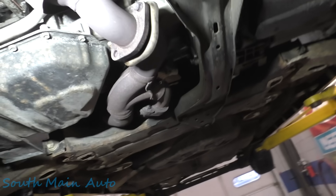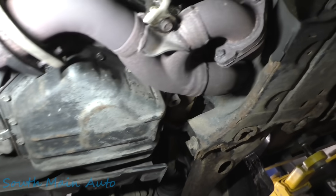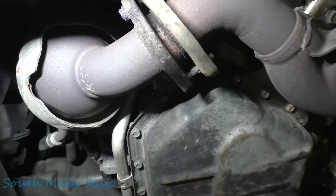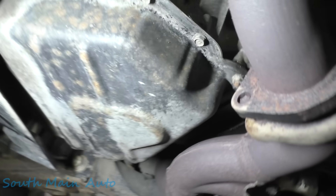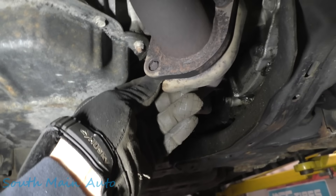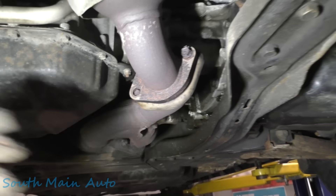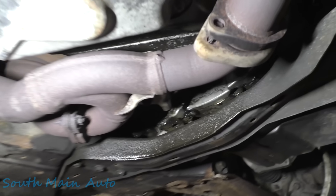It sounded to me like the leak was up here when I drove it in. We got some black - just a little crooked, she's missing the bolt. There we go, look at that. Well, that'd be an easy fix. Not even a gasket required.